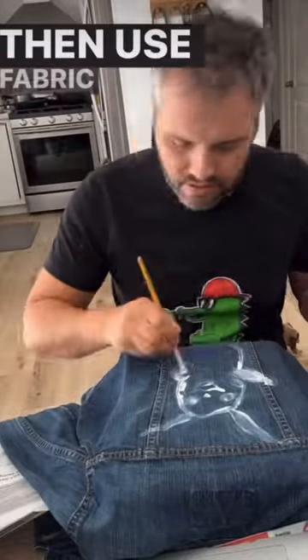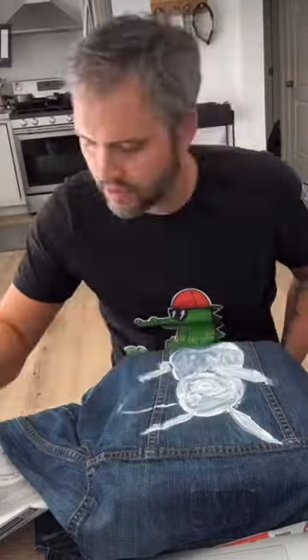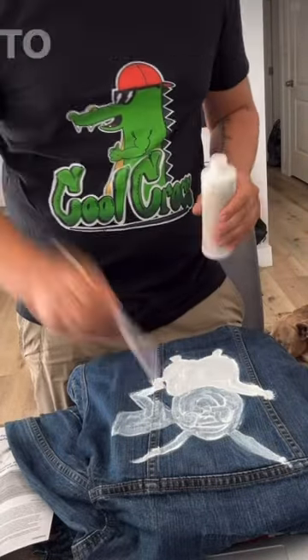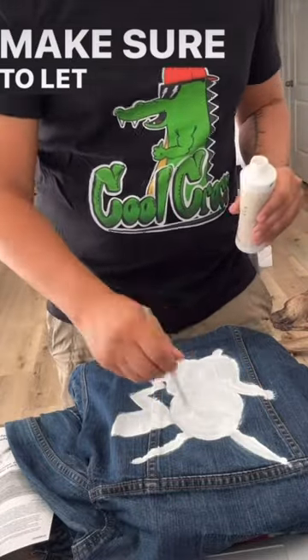Then use fabric paint medium to paint the character. I did two layers of this. Go over this in white so you get a nice shine when it comes to painting the yellow body. Make sure to let that dry.